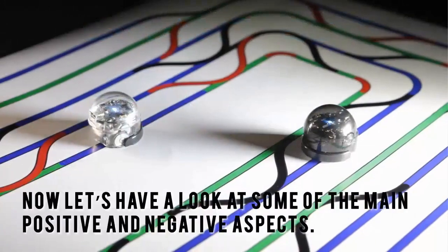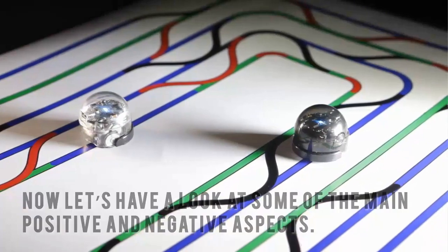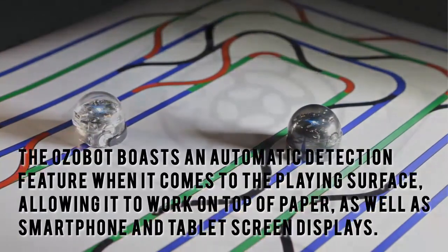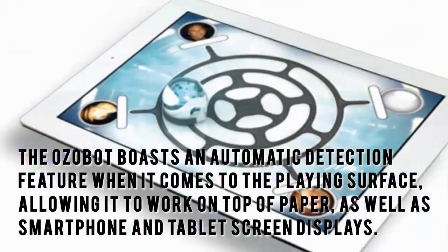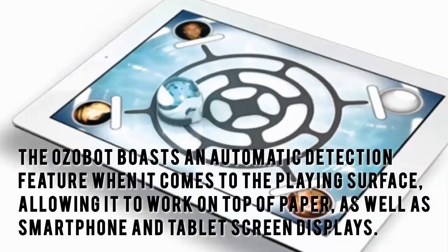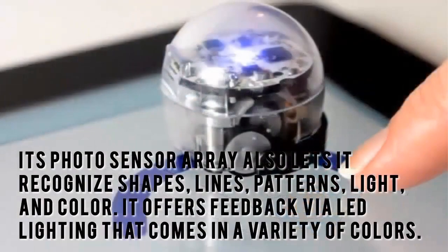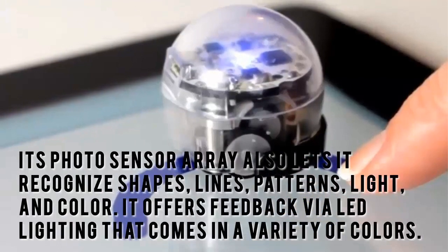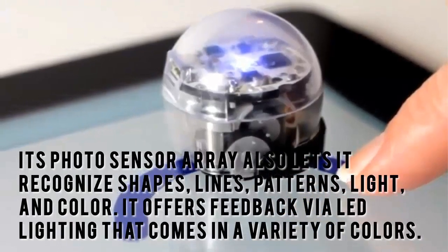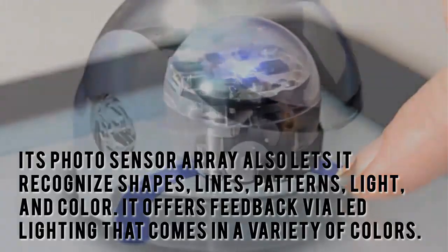Now let's have a look at some of the main positive and negative aspects. The Ozobot boasts an automatic detection feature when it comes to the playing surface, allowing it to work on top of paper as well as smartphone and tablet screen displays. Its photo sensor array also lets it recognize shapes, lines, patterns, light and color. It offers feedback via LED lighting that comes in a variety of colors.